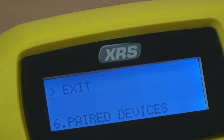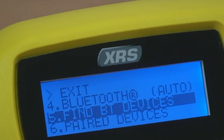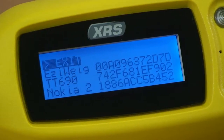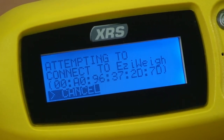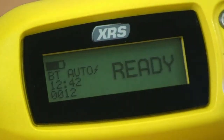If the automatic pairing does not work, you can manually pair. Select find BT devices to search for Bluetooth devices in the vicinity. It will take up to 30 seconds to return a list of up to 10 devices. You can then select the appropriate device with which to pair. If there are more than 10 BT devices within range, you may need to search again.